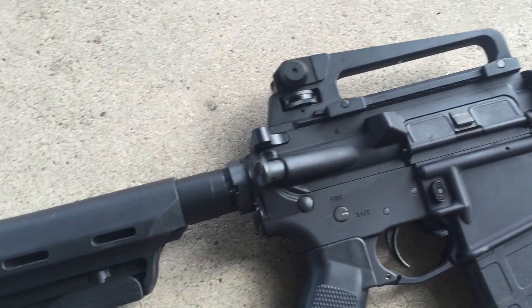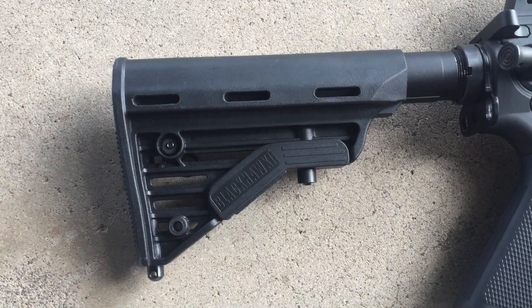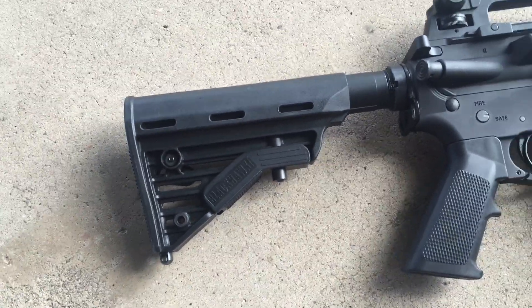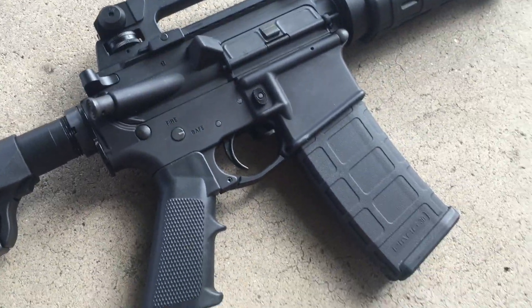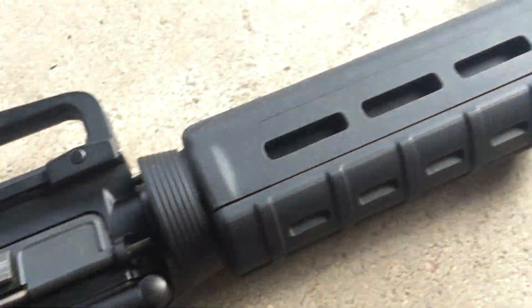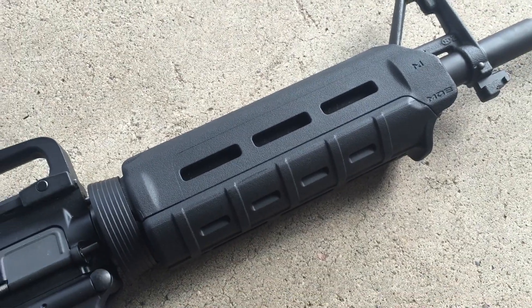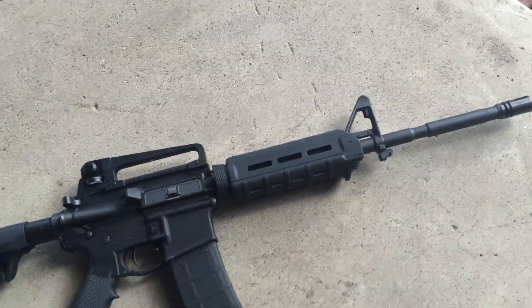Got a carry handle there. Mil-spec buffer tube. Blackhawk stock — actually a pretty good stock. Got the P-Mag. Got the Magpul oversized trigger guard. Got the Magpul handguard, which I will be getting rid of because I wanted this to look real basic and simple.